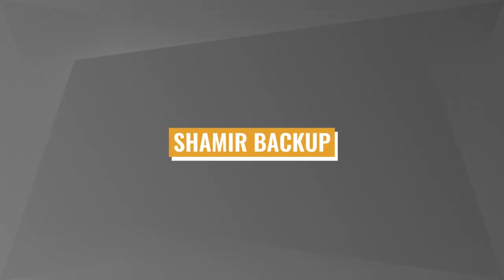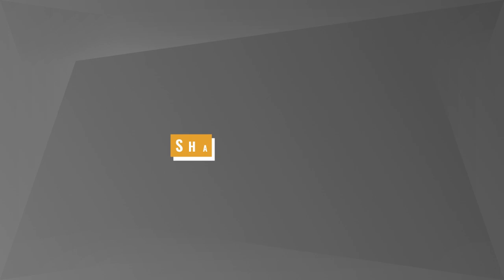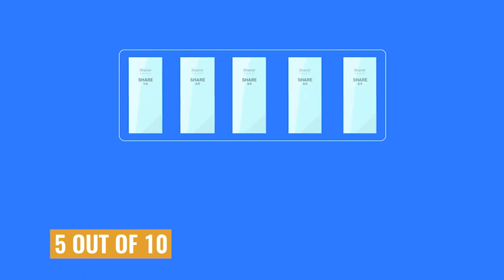Enter the idea of Shamir backup. Shamir split backups were invented by Dr. Adi Shamir, a renowned Israeli cryptographer. The basic idea is similar to multi-signature in some ways, but the difference is you can sign and send transactions from one device. To restore a backup, however, you need multiple shares. You can go anywhere from two out of three, three out of five, five out of ten, all the way up to 16 split backups, and you set the threshold.